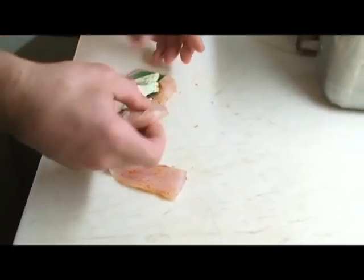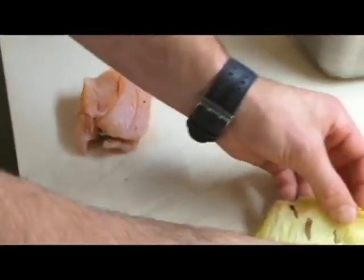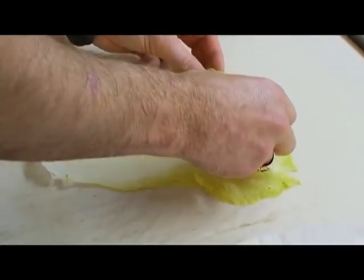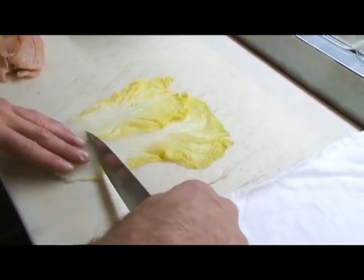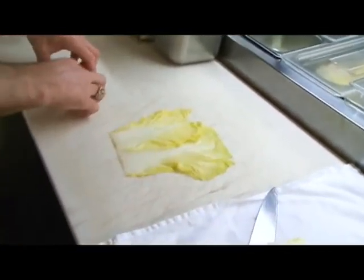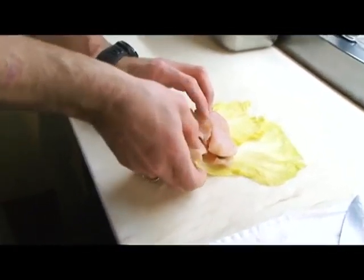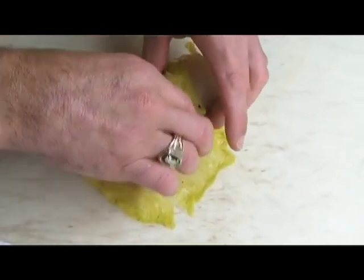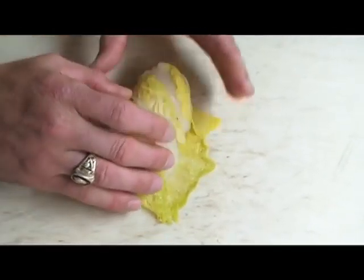The nice thing about this preparation is that because it is wrapped in cabbage you can use multiple smaller pieces to create one portion — it doesn't have to be one large complete fillet to complete the order. When you're wrapping the sea bass, you want to make sure to trim off the bottom of the cabbage leaves where it's too thick and won't fold properly. Place the sea bass on the cabbage and gently but tightly roll it so that it is completely encased in your steamed Napa cabbage.